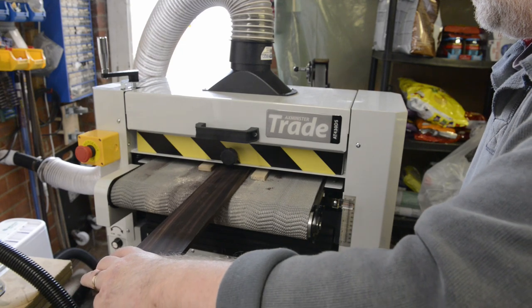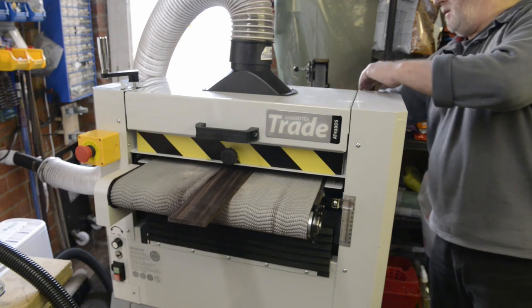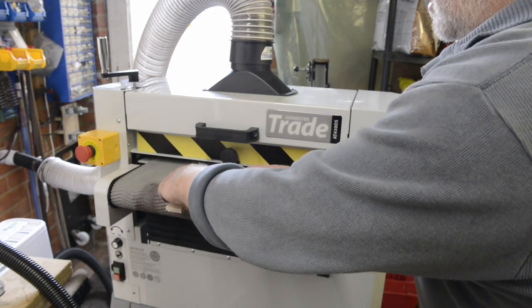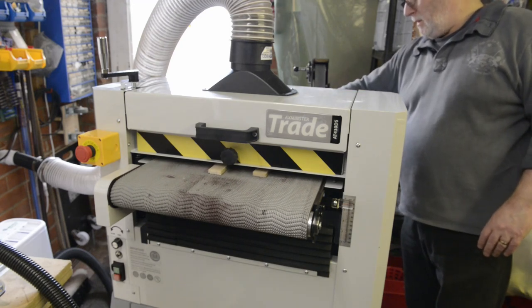If you've seen the previous video you'll see that it arrives well packaged on a pallet. Assembly is easy apart from the physical challenge of moving the main unit, which weighs nearly 100kg, from the pallet to the supplied stand. It's a very substantially built machine that should last forever in a hobbyist workshop like mine, however I had a few issues with it.